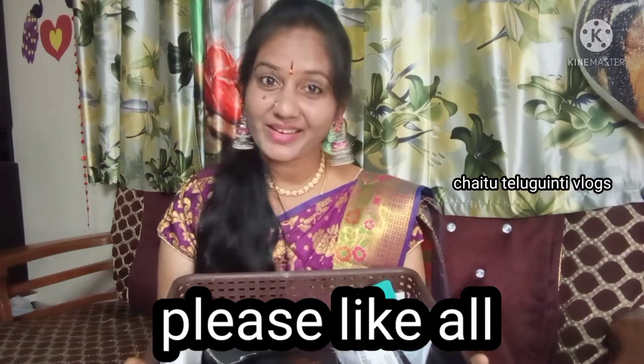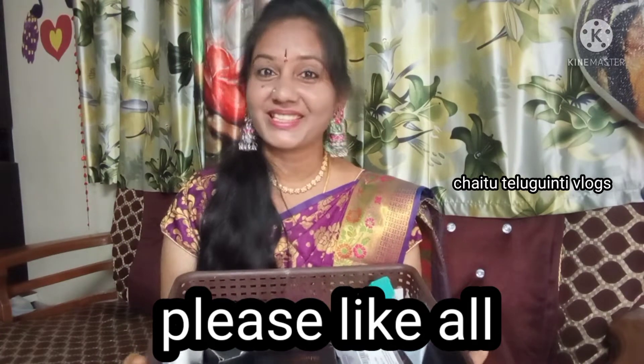Hi friends! Hello everyone! Welcome back to my channel. Friends, today I have a little bit of joy.